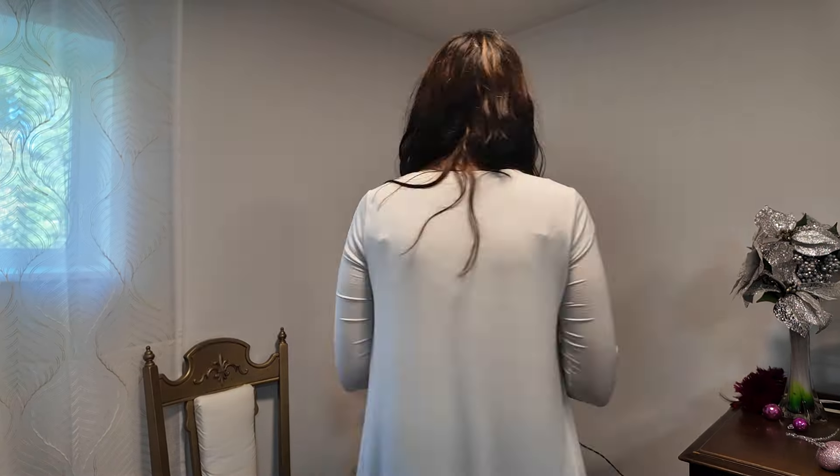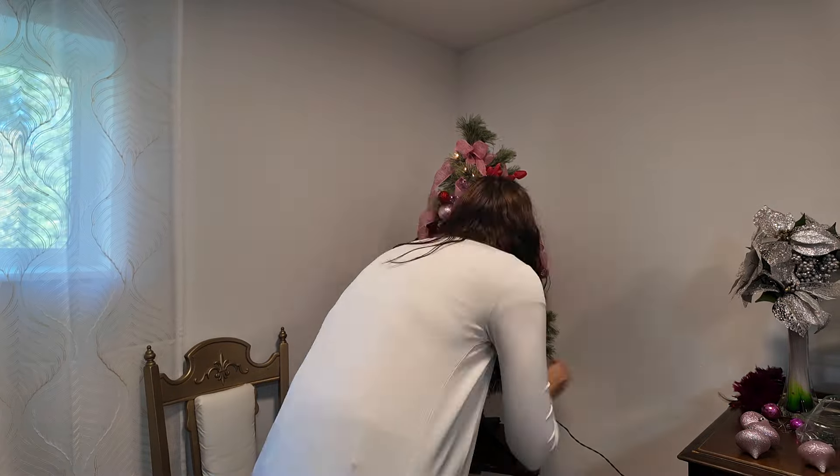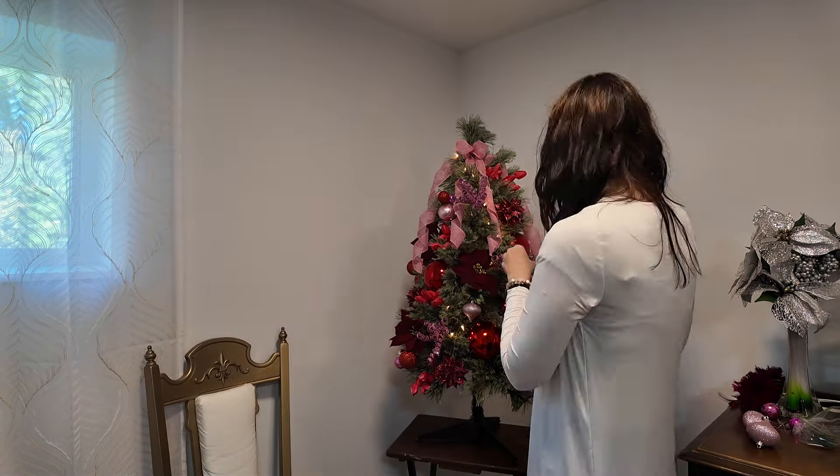Now I'm going in with these cute little curly pink picks. These are the ones with a little alligator clip on them — they're not just a stick, they're an alligator clip. And it was difficult to not clamp those on a light cord, so make sure you're watching out for that.